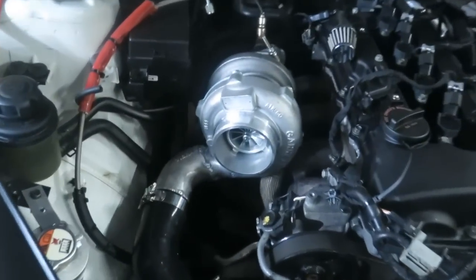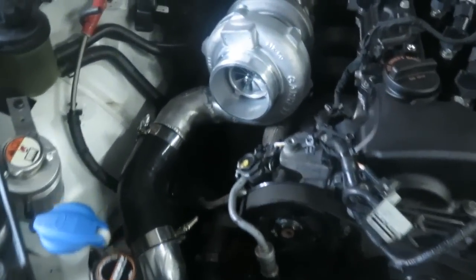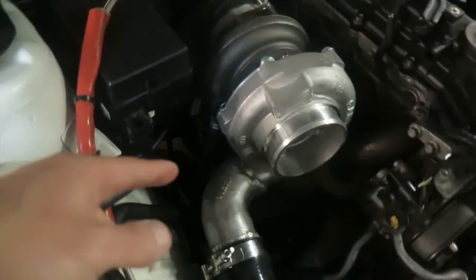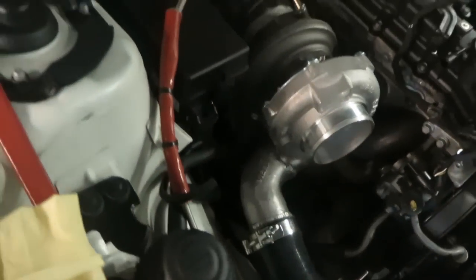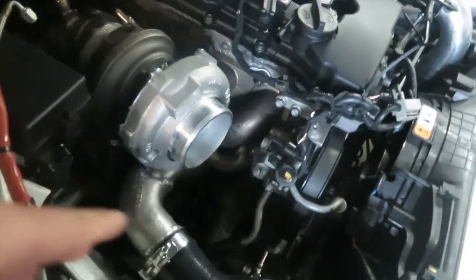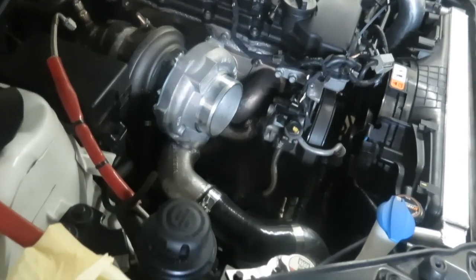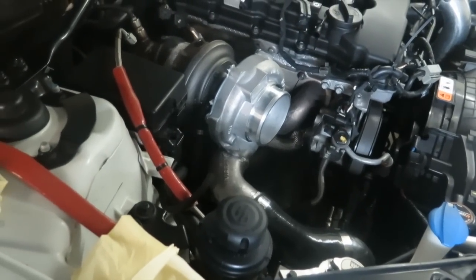So what you're seeing is a new turbo already put in. Had to modify this pipe elbow, weld it, weld the return line fitting. This Garrett turbo actually has coolant lines, so we have to make new coolant lines, return lines. Had to make a new return line — the return line had to be lengthened a little bit. So this is a lot of work, but we got it done.